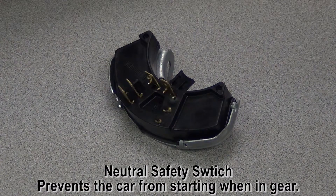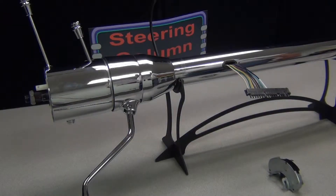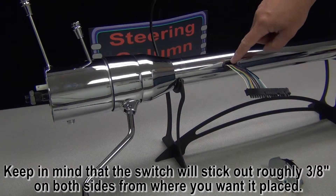This is our neutral safety switch. It is not included on the universal column shift column simply because this column is used in so many different applications, we just don't know where to put it. To add a neutral safety switch, just tell us where you want it installed by giving us the measurements from the top of the column to where you want the middle of the switch. The switch can be clocked anywhere around the column, but it must be positioned below the wire harness.